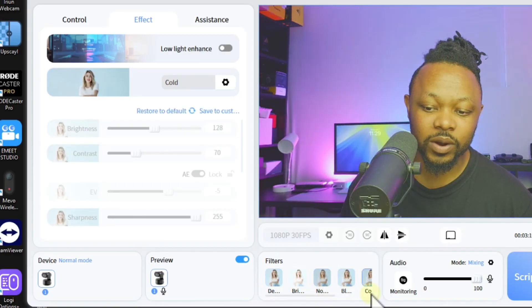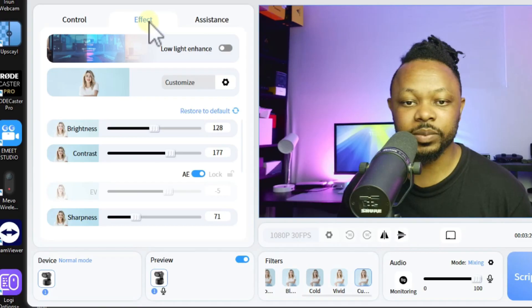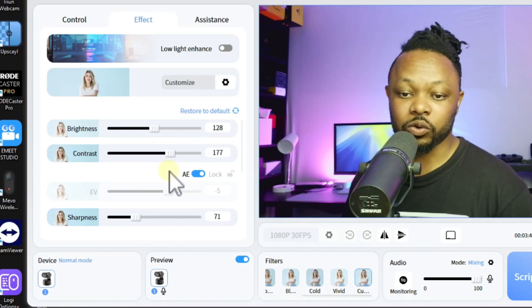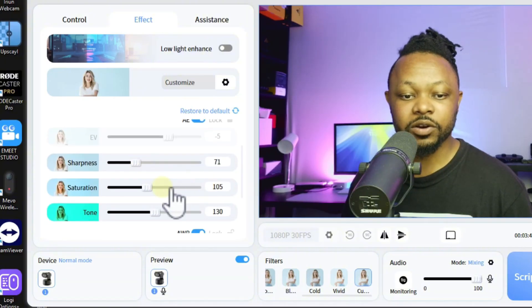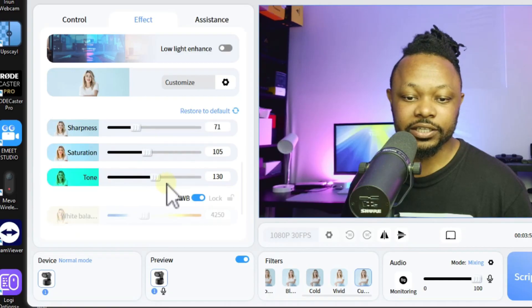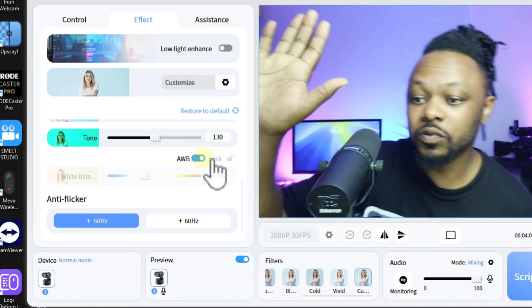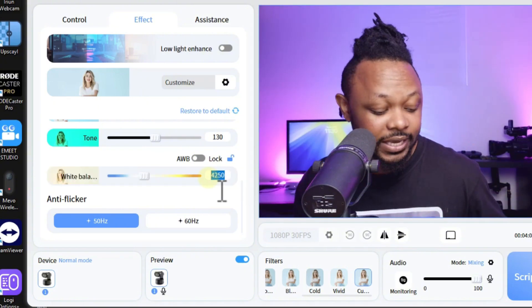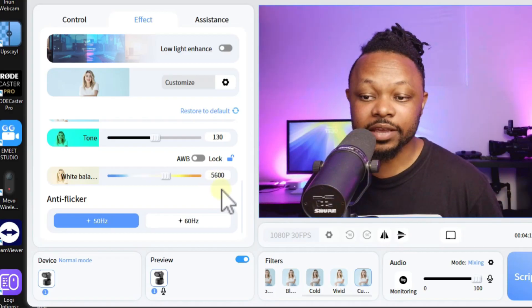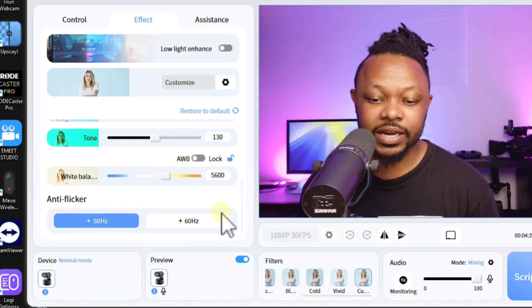There are effects and filters you can apply depending on what you like - you can choose presets like Vivid or go to Custom, which takes you to the effect section. Under effects you can adjust brightness, contrast, sharpness - I reduced sharpness a little bit - saturation, tone, and white balance. I prefer not to use auto white balance because as you move the camera keeps changing. I use a custom white balance of 5600K to match my key light.